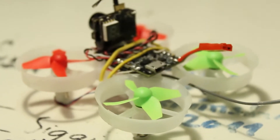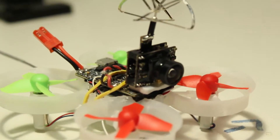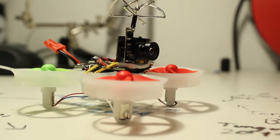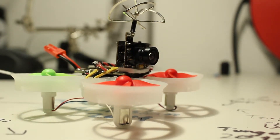So here it is already mounted to the quad. Installation is very simple — all you do is solder on a power and a ground wire and you're pretty much ready to go. I'll go ahead and show you how I connected it.